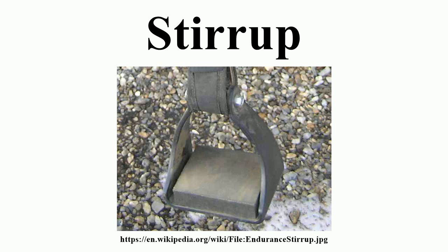History: The stirrup, which gives greater stability to a rider, has been described as one of the most significant inventions in the history of warfare. Prior to gunpowder, as a tool allowing expanded use of horses in warfare, the stirrup is often called the third revolutionary step in equipment.